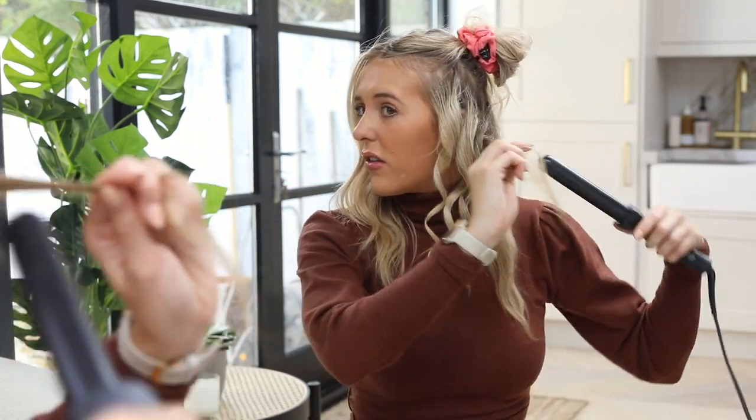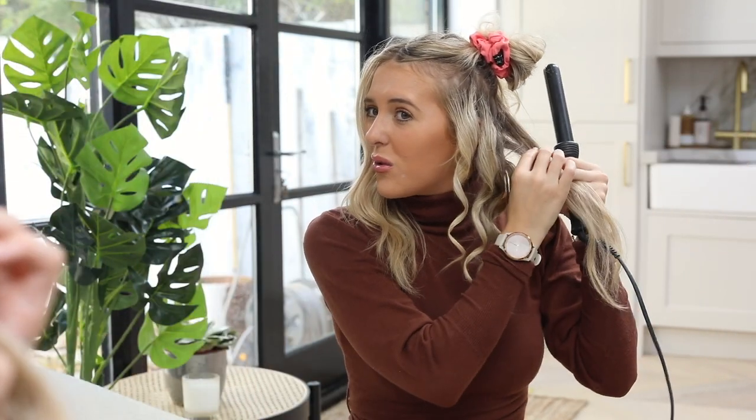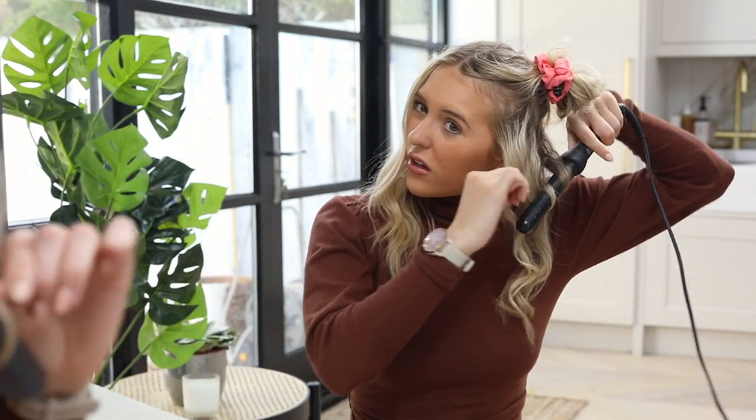Thin strand again. This is the hardest side because you're going kind of back on yourself, pushing the curl away from me rather than pulling it towards me. Drop. I hate holding on my hair for so long, I feel like it's really bad for my hair. And I'm not really bothered about the back, so it's not like I do the back sections perfectly.